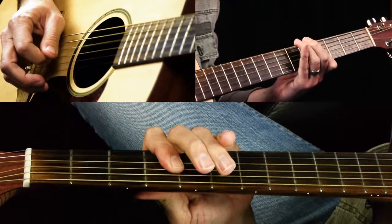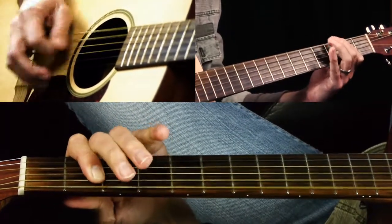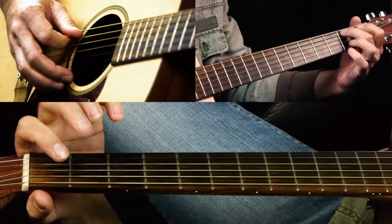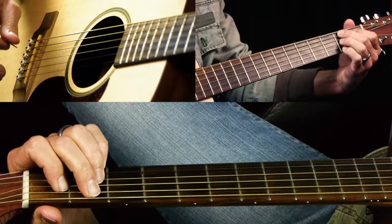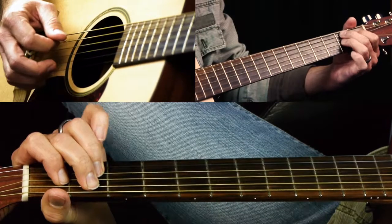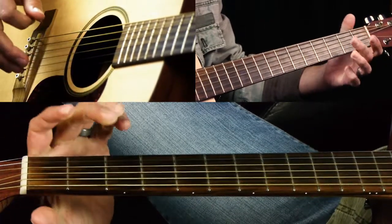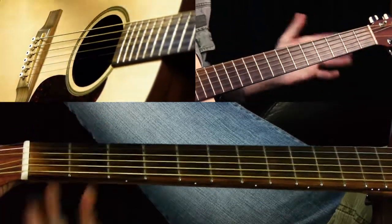That's how it ends, and then it would start all over. B7 is 2, 1, 2 — open B string, and 2 on the high E string. If you can't get all that happening, you could just do 2, 1, 2 with the open B string and just don't let the high E string ring out. Or a little cheat if you can't get the pinky on right away — start with these notes and add your pinky on.